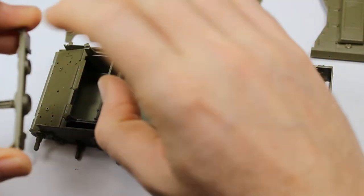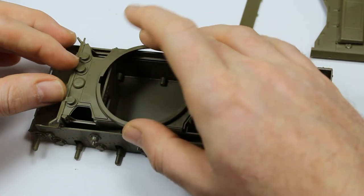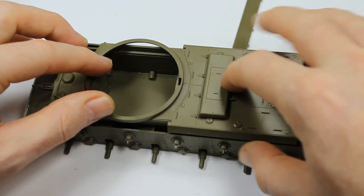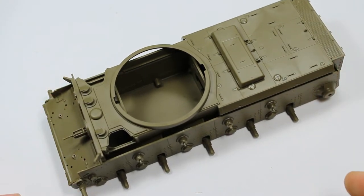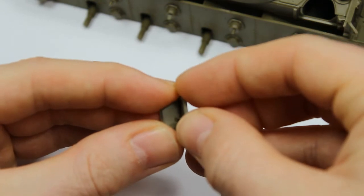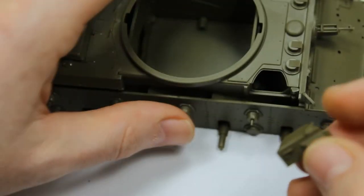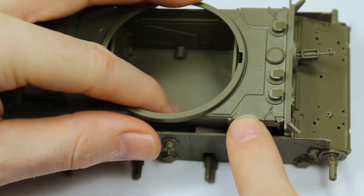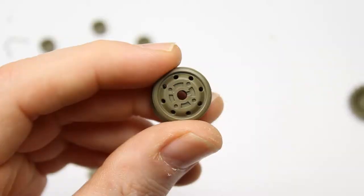Most of the hull is now built up. We're locking in the machine gun - that moves - and there's a door you can pose open. Then we get the upper sections of the hull on, a few covers around the periscopes, and the upper hull clips into the lower hull very positively. The rear deck is all one piece with moulded-in handles. The grill goes on the back and it's as simple as that. This is a very good kit to start with if you want to get into tank modelling - modern Tamiya is really where you want to begin.